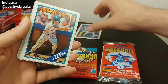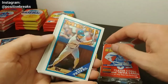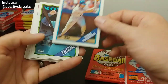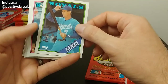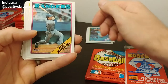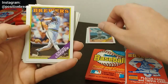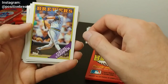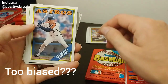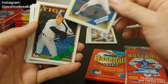I thought about doing a base hit/home run type of scoring idea — like if you get an all-star you get a double, if you get a star you get a single, if you get a rookie all-star you get a home run, and then we calculate the runs to figure out who the pack war winner is. But that sounds a little too biased, so I think instead we will just compare what we get.